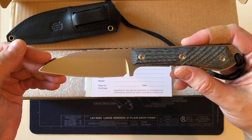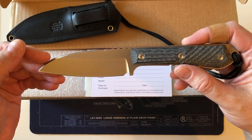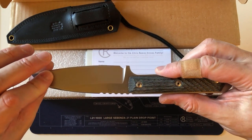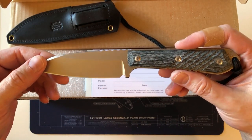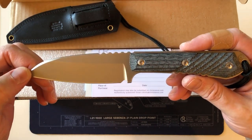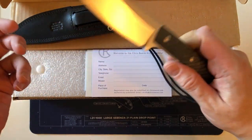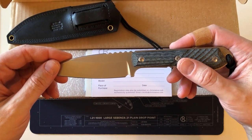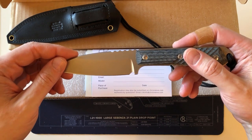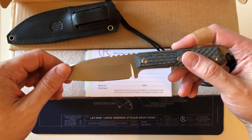Tim Reeve put out a video a few weeks ago mainly about the Sebenza 31 and the new stop pin, and also gave a little update on what Chris Reeve Knives is up to. They have blanks for the Nyala, so they'll be exhausting their stocks — keep an eye out at dealers. They're no longer available for order on the Chris Reeve website. I have the Nyala — discontinued. I have the Tie Lock — discontinued. I have the Sebenza 25 — also discontinued. And the Sebenza 21, and I have a few of those — also discontinued.